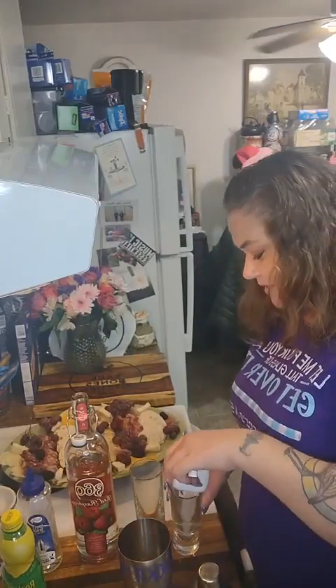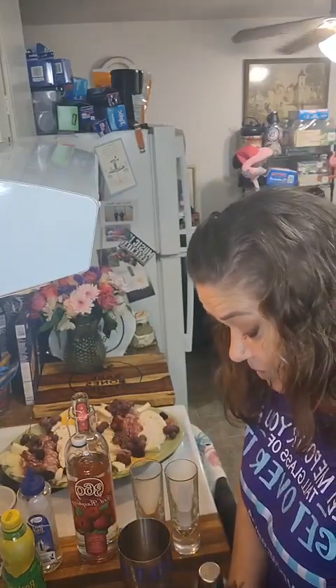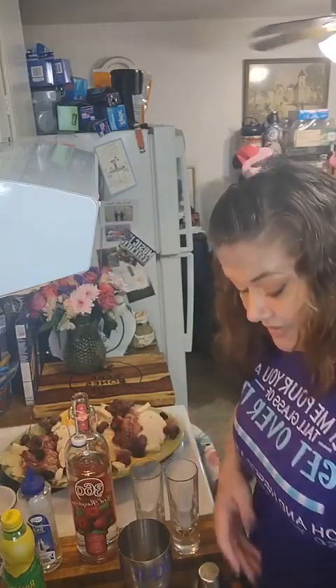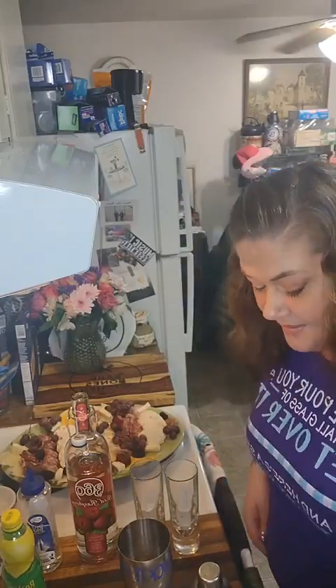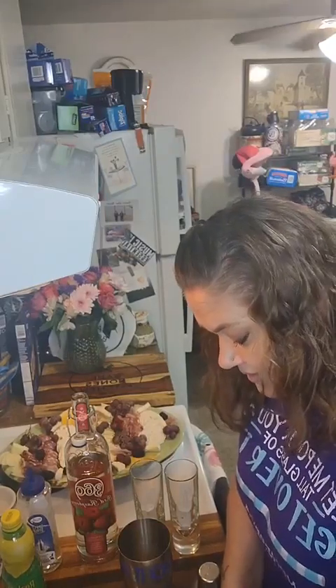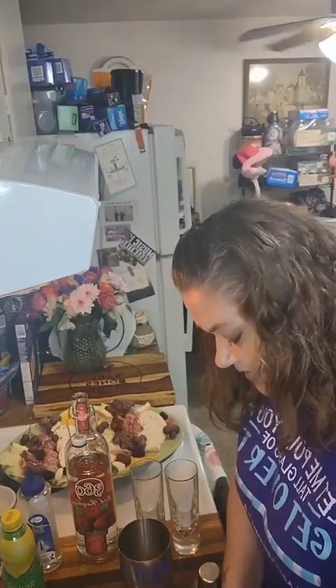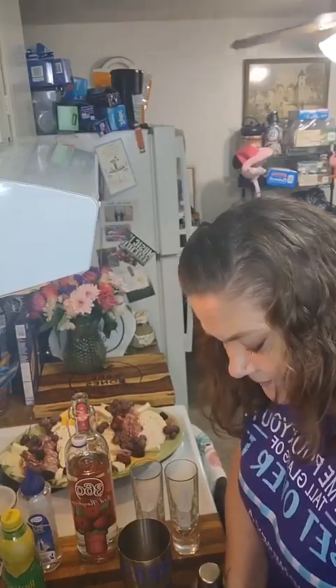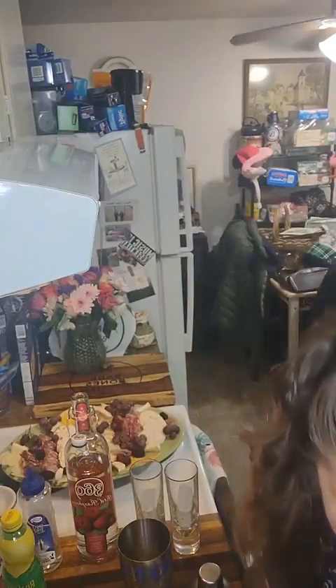I'm gonna throw a couple of these ice cubes in here because that's all those little glasses can handle. They're big ice cubes though. I try to get all prepared every time — I put my ice in a bowl, put it back in the freezer, and it always ends up sticking back together and I gotta pry it away.